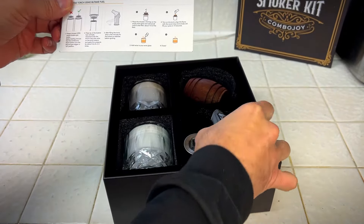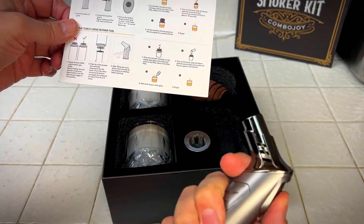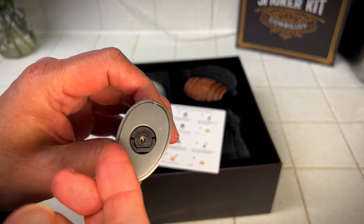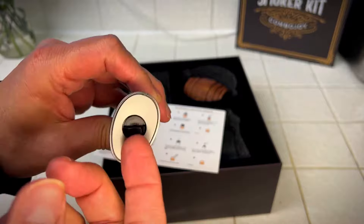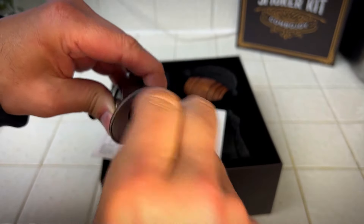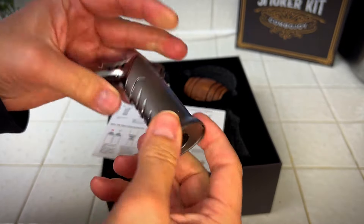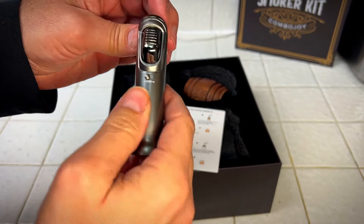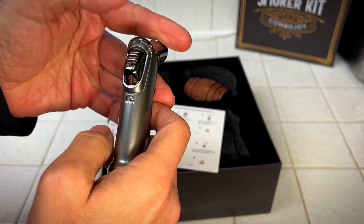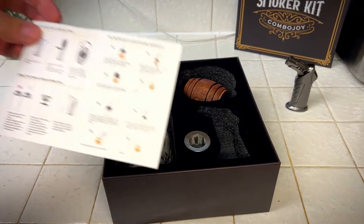Comes with a butane lighter — I think that's really cool. I doubt there's any butane in it. Nope. This is the flame controller, once you do have it in there, so you can control the flame positive or negative, higher or lower. Also, you have a lock, so you can continuously have the flame going. So that's really handy.